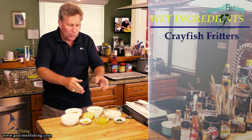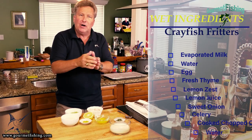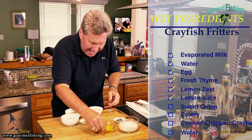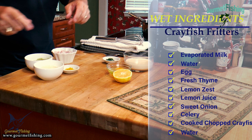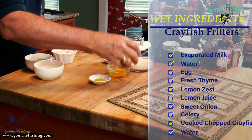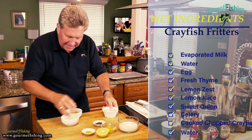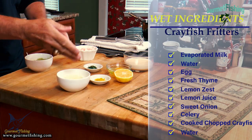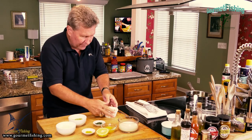Now we've got our wet ingredients right there: a third cup of evaporated milk and a third cup of water. We've got one egg, a little bit of lemon juice, and the zest of a whole lemon. We've got a couple of teaspoons of thyme leaves, half of a sweet onion grated, and about three stalks of celery that we also grated.